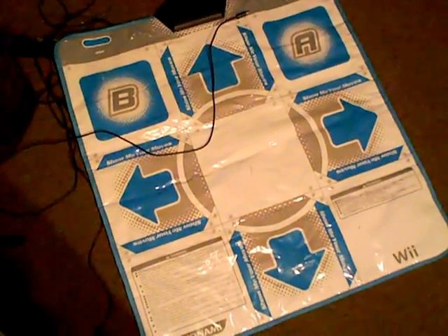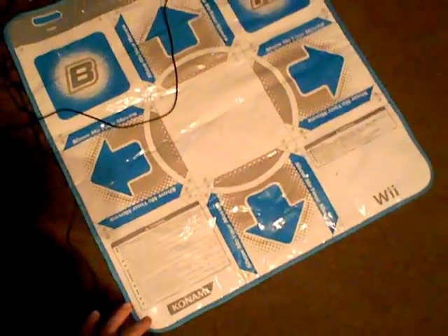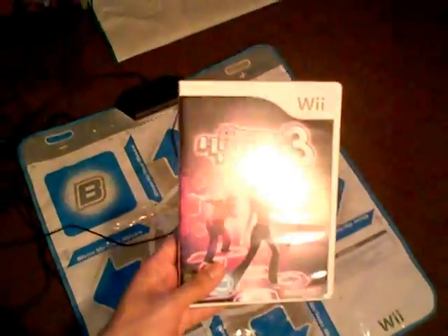Hey now, Rodney R. Dixon here, and this will be a simple video in order to show how to connect the Dance Dance Revolution dance mat for Nintendo Wii to the Nintendo Wii in order to play a Dance Dance Revolution game on the Nintendo Wii.